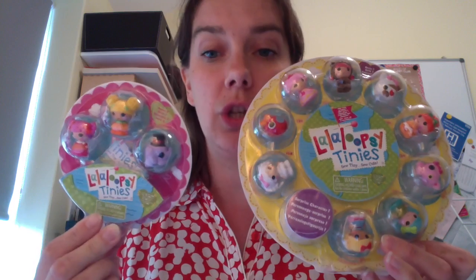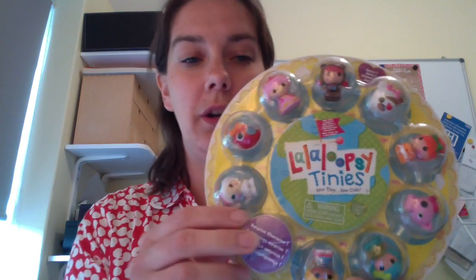So I'm just going to do a quick unboxing of these. I've been sent two packs here to review. This larger pack here, which has got ten in it, is from series one, and this smaller one here with three in is from series two. We'll start with the series one set.